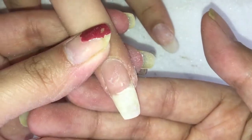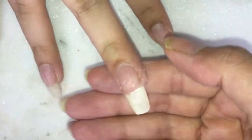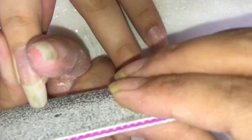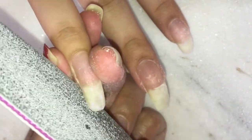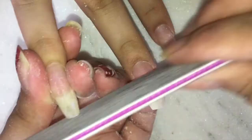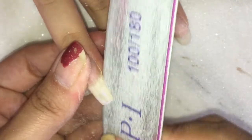First I will be shaping her nails into a coffin sort of shape. These are not perfect coffins since I am just shaping her natural nails, so please do not judge me. Her nails are also a bit rounded — most Indians do have such nails. To create a coffin shape, I started shaping the nails from the side and straightening them from the upper edge.